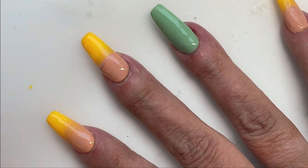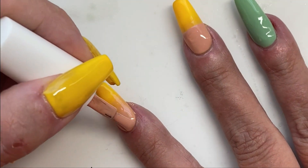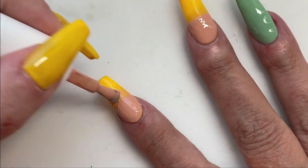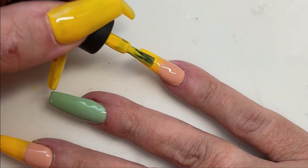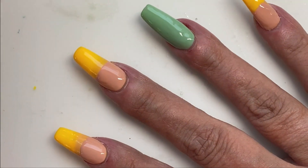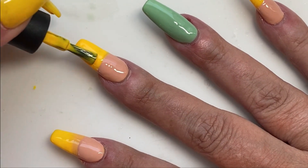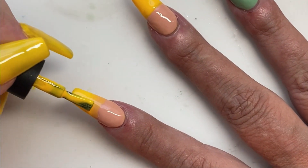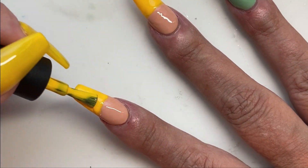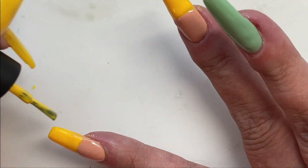That one has got way too much on there. I like to leave a little bit more at the line where they're going to blend so I have polish there to work with, but that one was a bit too much. Now the yellow is going on. I have sped up this second coat of the ombre so it will go a bit faster. If only I could speed my hands up in real life to go that quickly and come out with a neat product at the end — that would have been awesome.